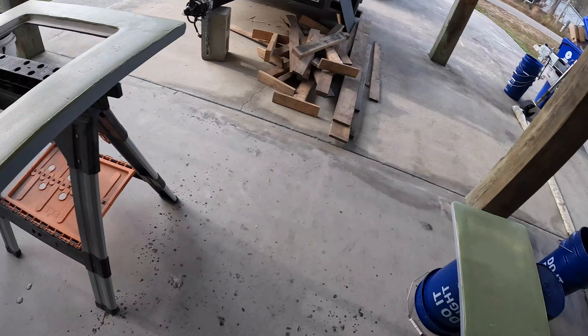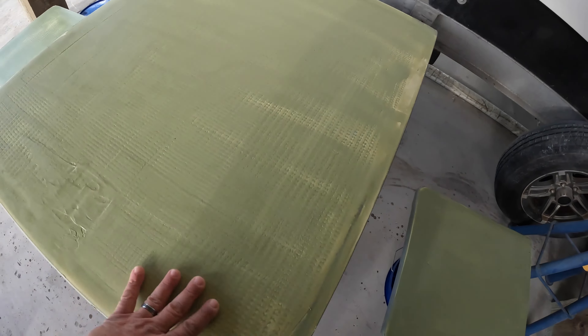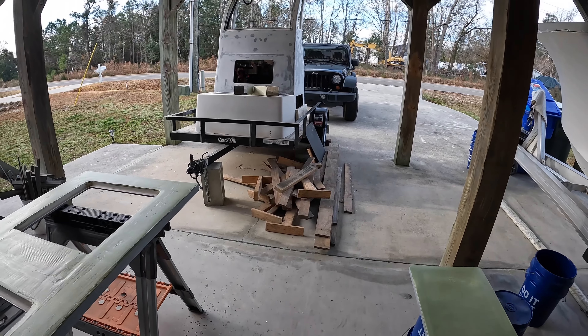That's pretty much the plan for this morning — knock this out. Same thing for these three sections right here of the deck plates. These look pretty good, they should sand out really nice, and then I'm going to start working on the console there.